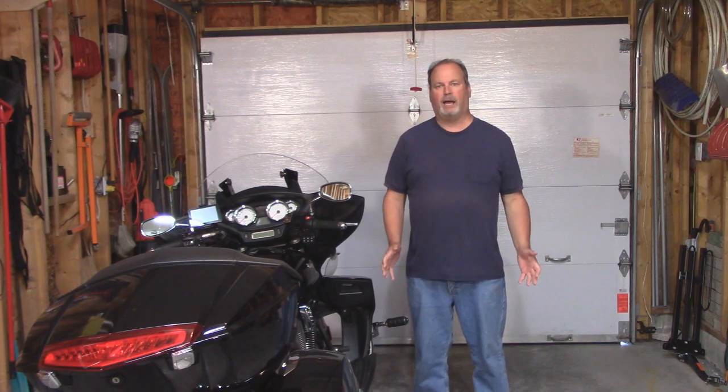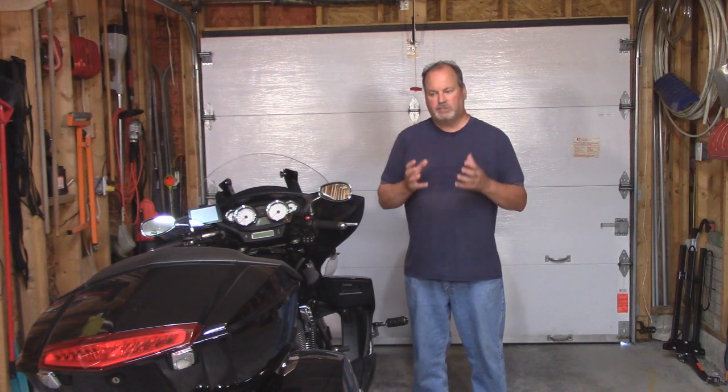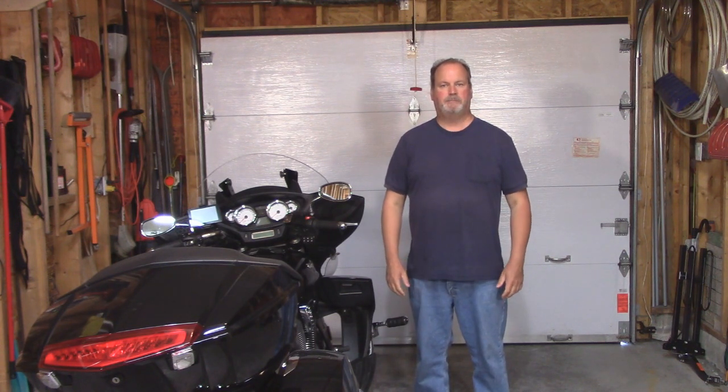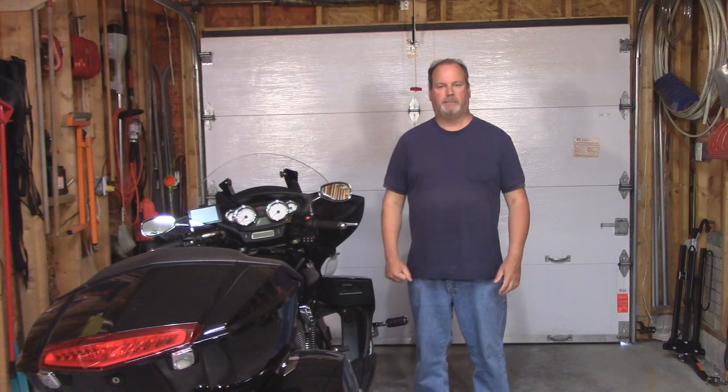With all the stuff I have in my house, I should be able to make my own to suit my own needs, just by buying relatively small parts for a fraction of the cost. So let's take a look at what I picked up today.